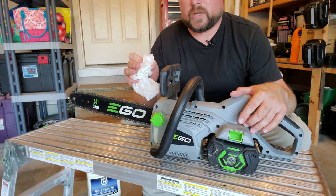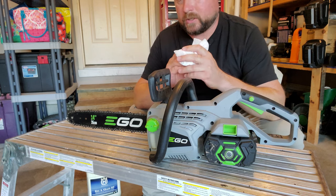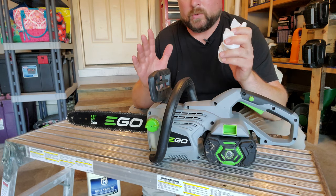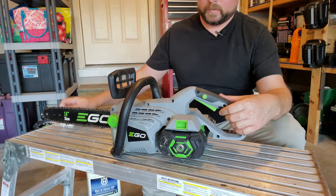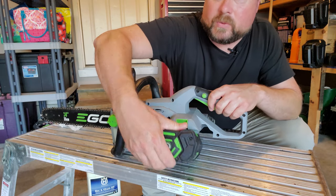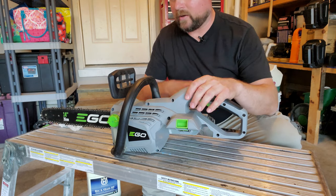I'm going to show you guys how to maintain your Ego chainsaw. This is Ego's 14-inch chainsaw and I've had this for a few years. I have an older video where I showed you how to maintain it, but it really needed to be redone. First of all, let's take that battery out because we don't want to accidentally fire this up and have that chain wreak havoc on us.